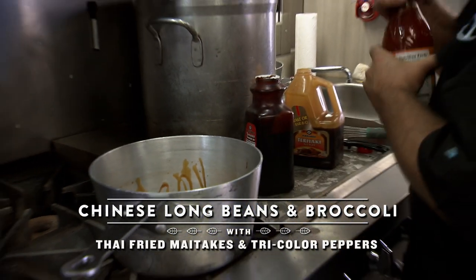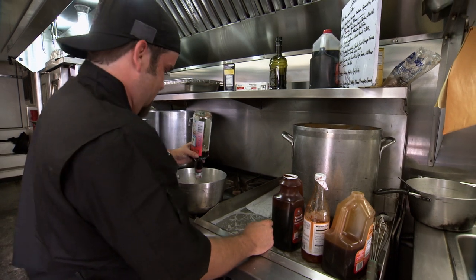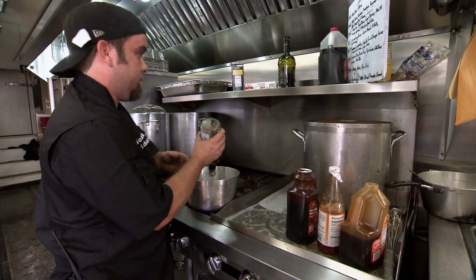This is my base — I got teriyaki, some sweet chili sauce, some eel sauce, and then I'm cutting it with some fish sauce.